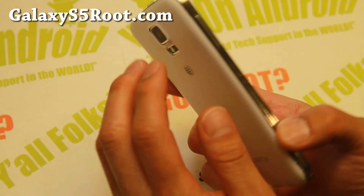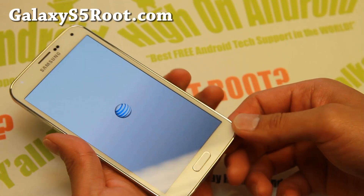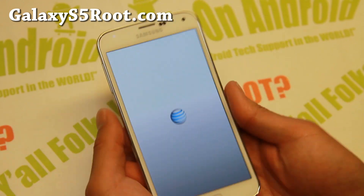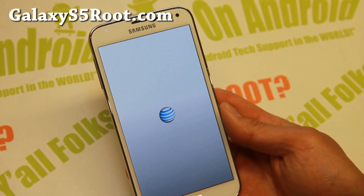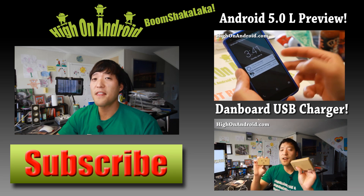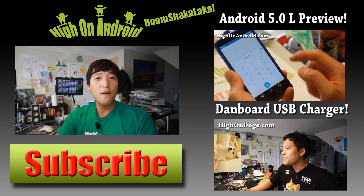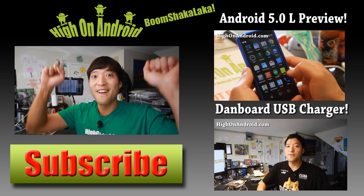Anyway, I hope this video helped and this should work for everyone. Thanks guys for watching this video. As always, don't forget to subscribe to my email list at GalaxyS5Root.com, and I will see you guys soon. If you enjoyed this video, don't forget to hit that thumbs up button and the subscribe button below to get more cool ROM reviews, tips, tricks, and more. Also, check out the video of the week over here if you haven't yet. As always, I stay on Android.